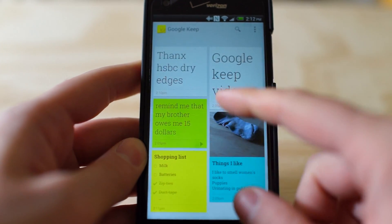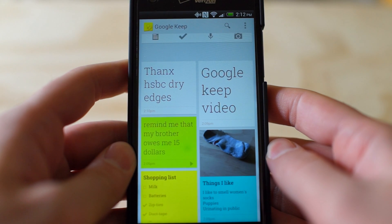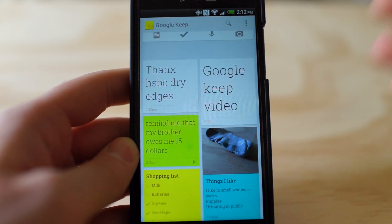Unfortunately, the website for accessing all these notes on your computer is currently down at the time of this video. I tried to access it and it just keeps failing to load. So that's a little bit frustrating, but everyone and their mom is probably trying to get on this.